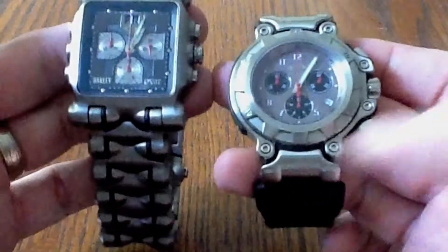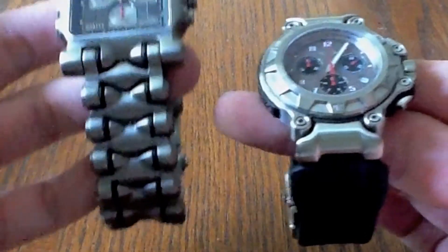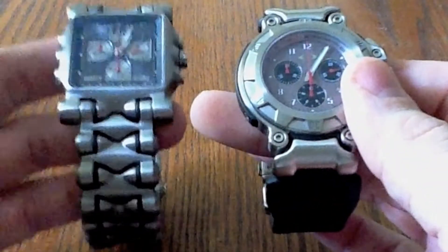You'd look at these two watches and think that the Minute Machine weighs a lot more, but it really doesn't — it does weigh a little bit more, but that's just because of the band. Being that it's titanium and the crankcase is stainless steel, titanium is very lightweight and very durable.